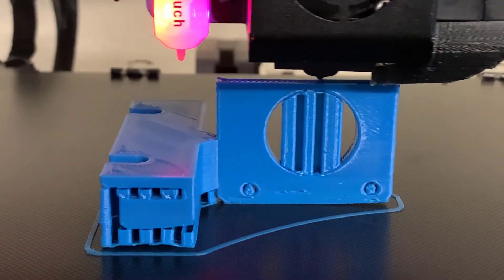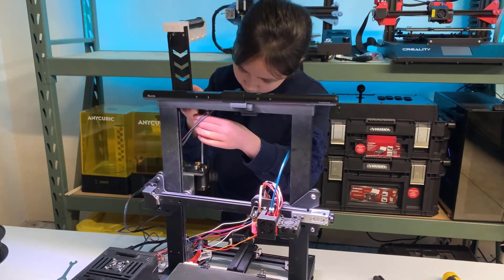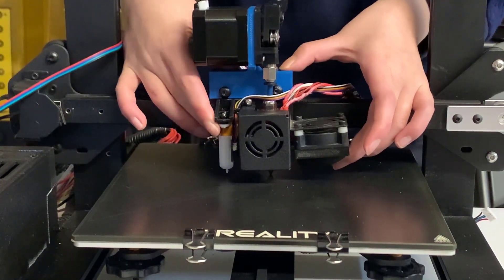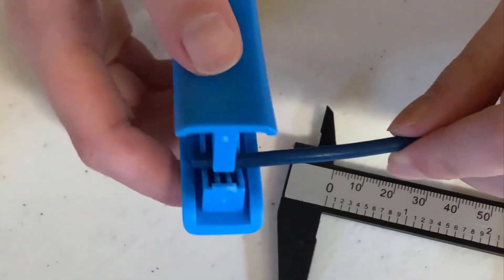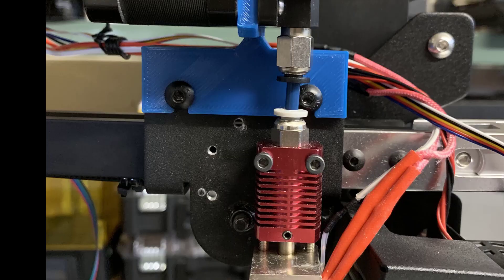It's a pretty simple upgrade. We just need to print a mount and move the stepper motor and the extruder from the original position to the top of the hotend. Then we will cut a very short piece of Bowden tube to connect the extruder with the hotend. This will become a direct-drive extruder printer.